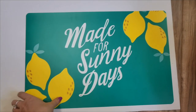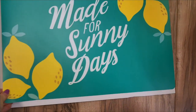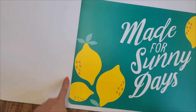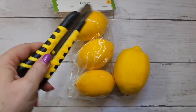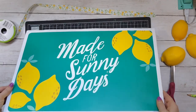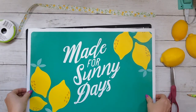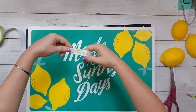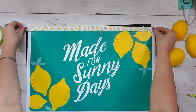I grabbed this placemat from Dollar Tree — it's so fun and vibrant. I glued it down to a piece of poster foam board and gave it a little border. Then I took some lemons from Dollar Tree and cut them in half. Now that the placemat is glued to the foam board, I'm taking some lemon ribbon from Dollar Tree and gluing it around the top and sides to make a border.